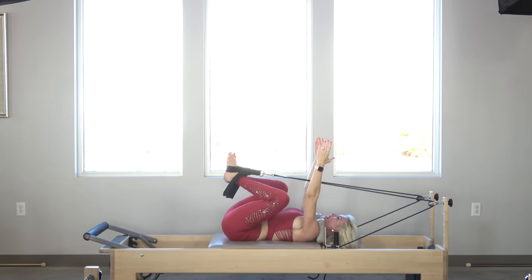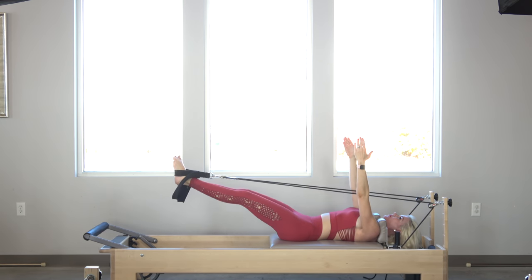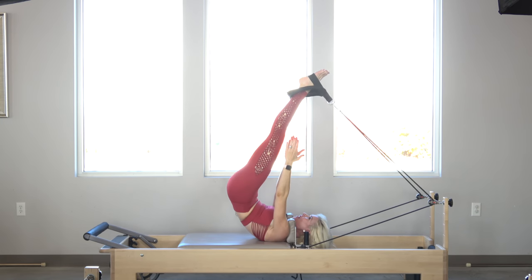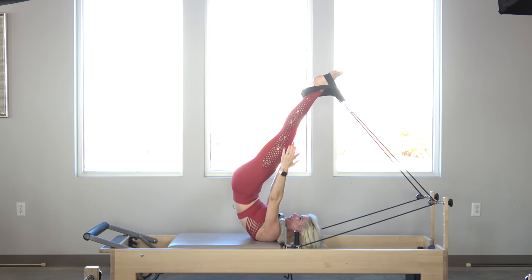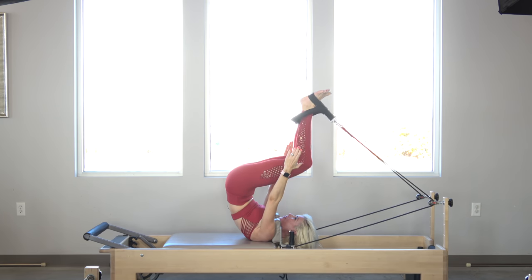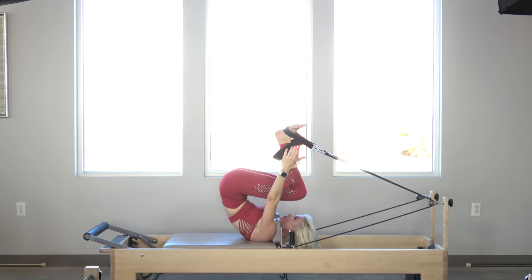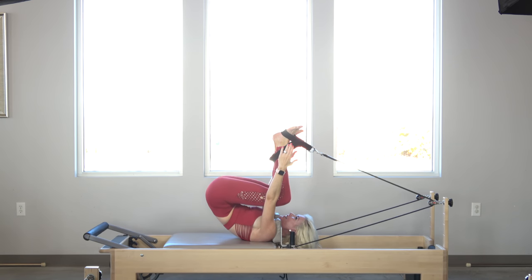I'm going to do it again — inhale, lengthen it long. Exhale, scoop the abdominals as I peel the spine off, waiting for the carriage to close. Inhale, bring your knees over your shoulders, maintaining that lift. Exhale, slowly come down one vertebrae at a time.